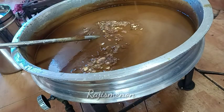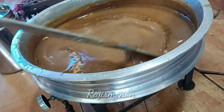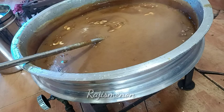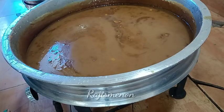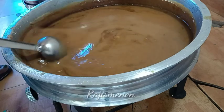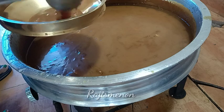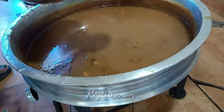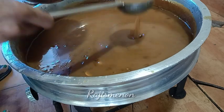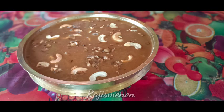We are going to mix it with a pinch. We are going to use the brown shade. If you want to use a brown shade, please like and share it with you. Bye Bye.